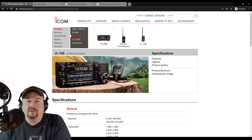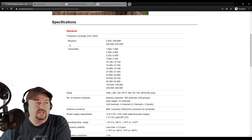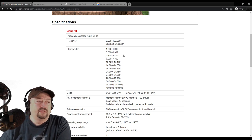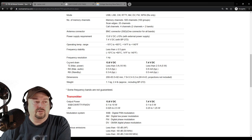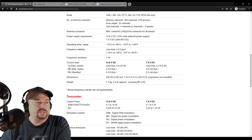Here we are at the ICOM America website on the IC705 specifications page. Under the transmitter section you can see all the different frequencies for which you can transmit, including the 2 meter band at 144–148 MHz and the 70 centimeter band at 430–450 MHz. The 4 meter band has an asterisk because it's only available for European radios. The current drain specs show 13.8 volts for external power and 7.4 volts for internal power, with TX power of 10 watts on external and 5 watts on internal.